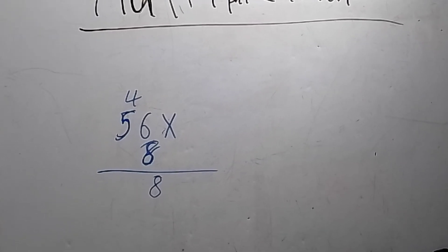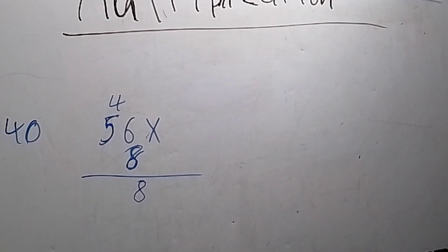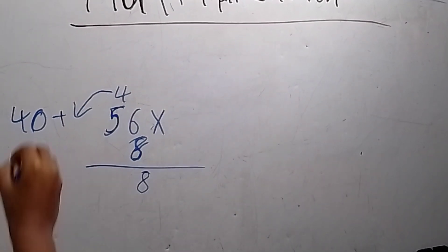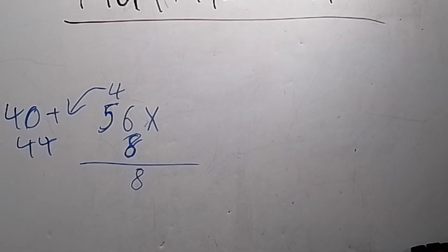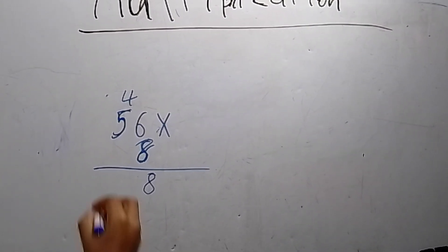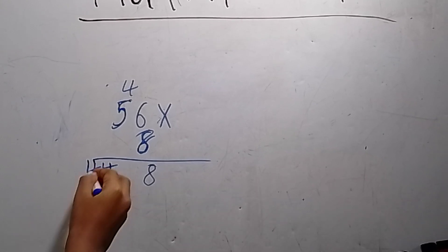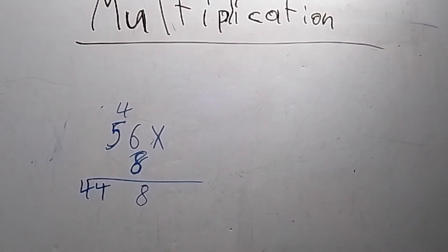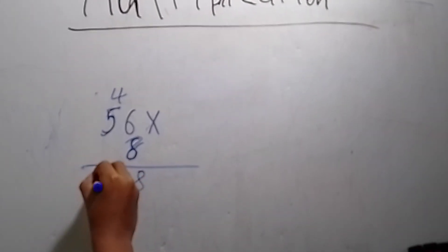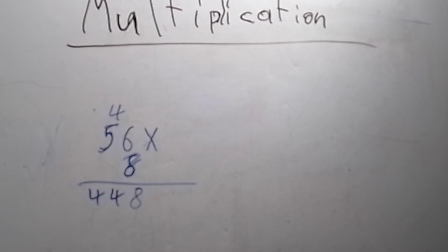Next you gotta do five times eight, or eight times five — it's better to say five times eight, because that equals forty. Then you gotta add the carry, so you write forty here. Plus the four here that equals forty-four. You guys don't need to write that down because that's super easy. And then this is the answer — the answer is four hundred and forty-eight.